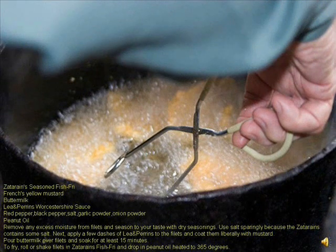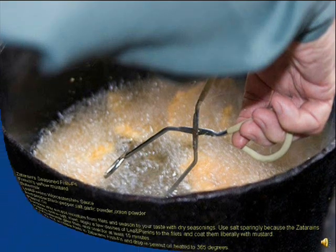Take a moment and copy down this Cajun recipe for crappie. It's unusual and very tasty.